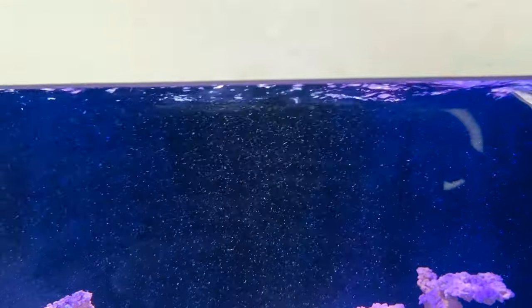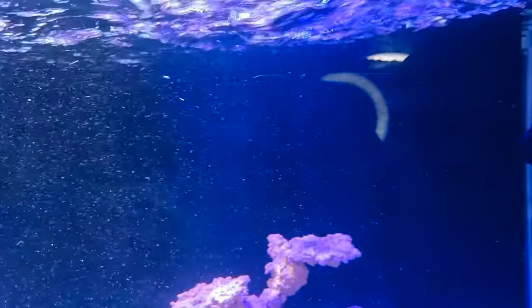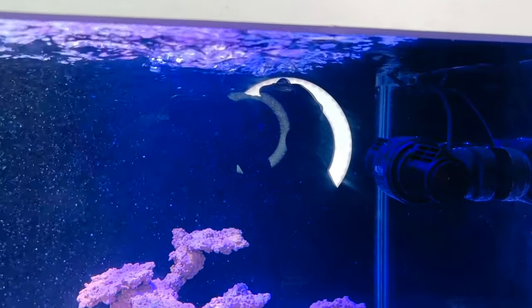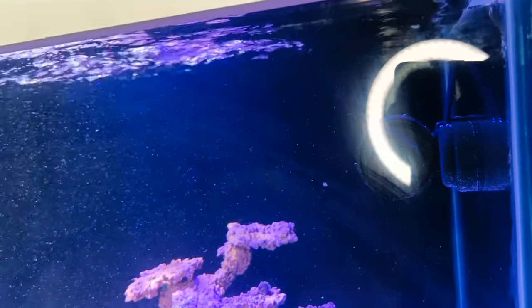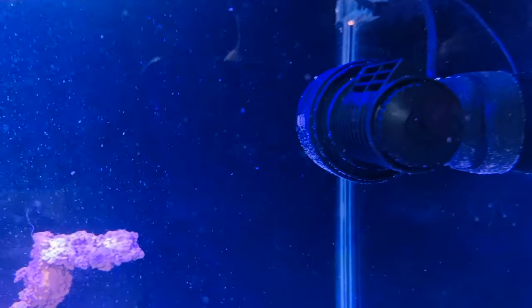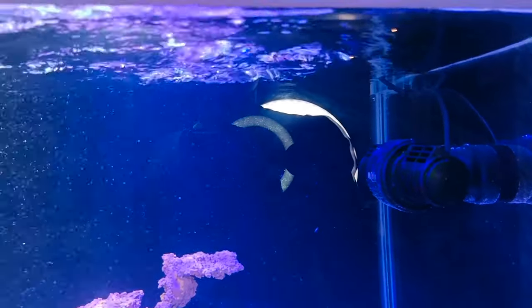Now guys, the pulsing mode — you can see the waves stop, run, stop, run — this is the pulsing mode. There are other wave movement options: a second movement mode where it goes fast, slow, fast, slow — every type of movement. This is suitable for your tank; you can set the control and install it the way you want the wave movement.